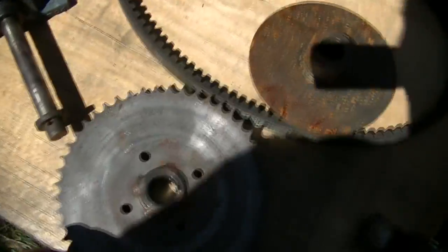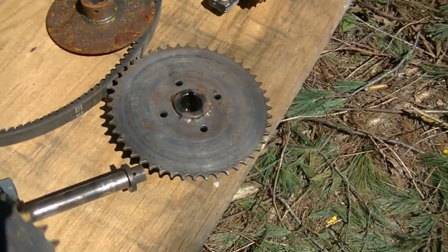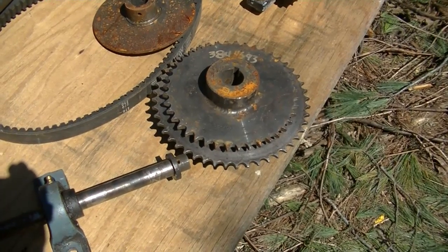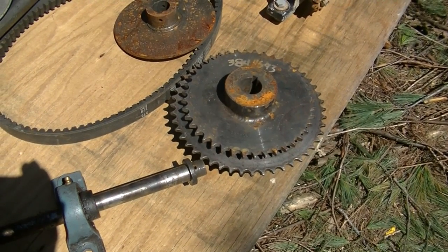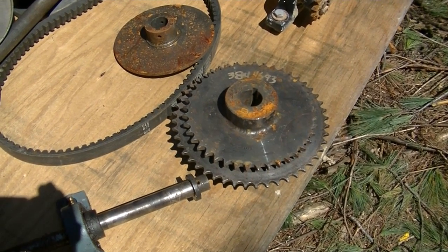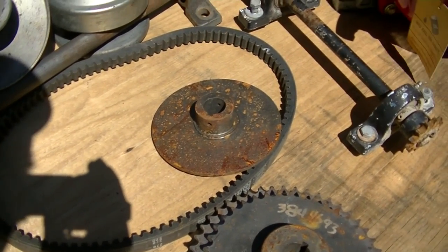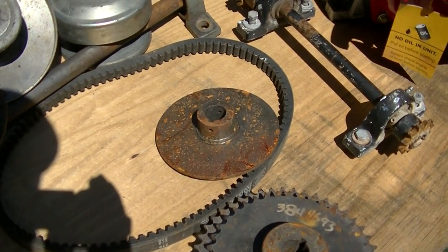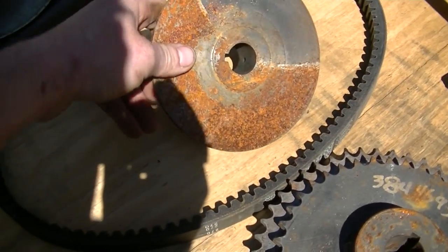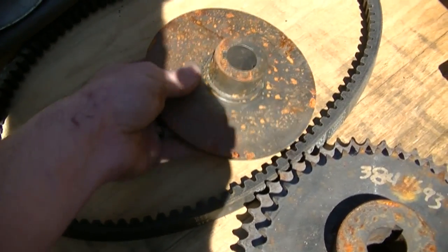I've got a couple of sprockets here. One's a 40 tooth, one's a 48 I believe. Not sure which one I'm going to use yet because I haven't done the math on the ratios, and frankly I might not use either one because I have more kicking around. There's a six-inch brake disc with a one-inch hub size. I've got a couple of those too — it's got a little bit of surface rust but that'll polish off. I will probably use this one, even though I do have a couple more.